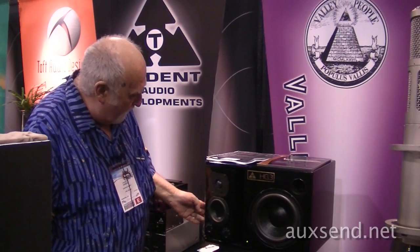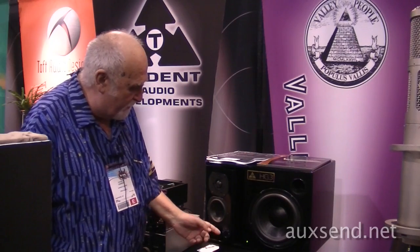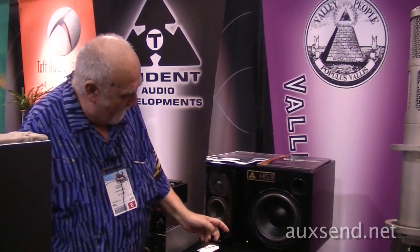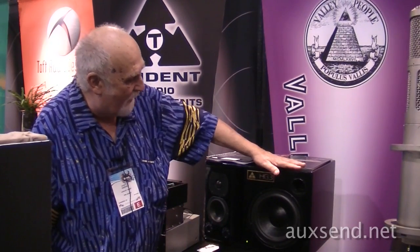All told, you've got a 2dB treble boost or full attenuation, and 2dB mid-range boost or full attenuation. You have a power light that also shows you when you're getting into clipping, which occurs at about 132dB on peaks — it turns red. 140 watts driving the woofer and 80 watts driving the tweeter.